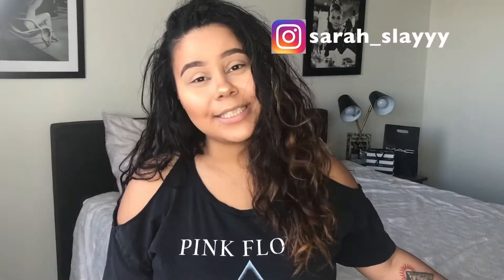What's up my beautiful people? I'm Sarah Slay and welcome back to my channel. Today's video is all about BoxyCharm. I got my BoxyCharm in the mail yesterday so now I just want to do an unboxing for you guys and try on the products and tell you how I feel about them.